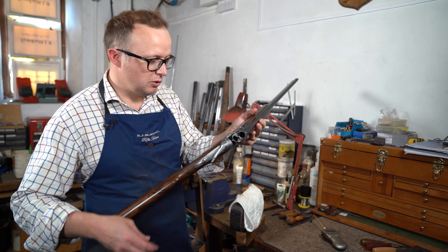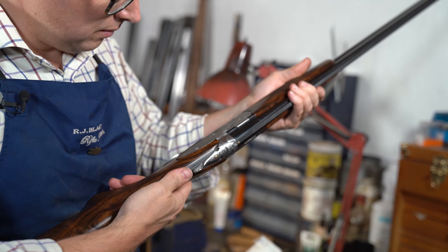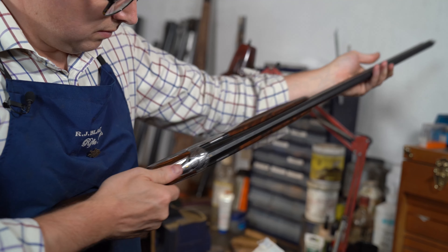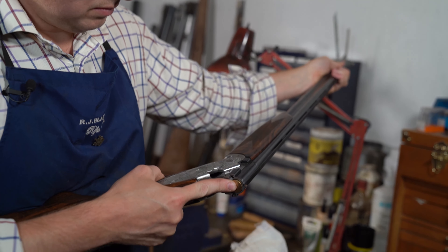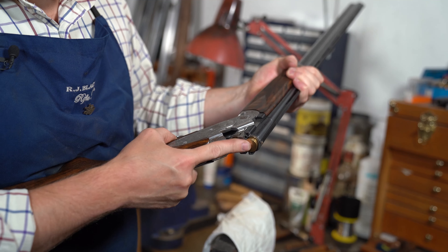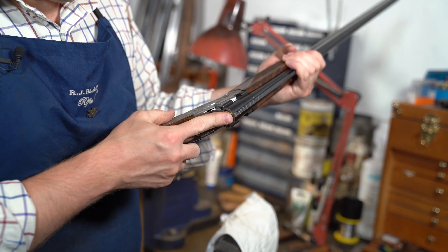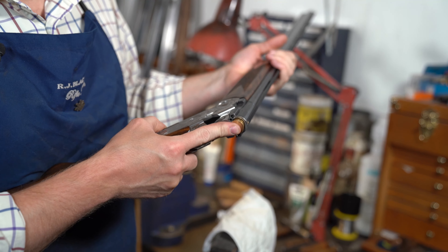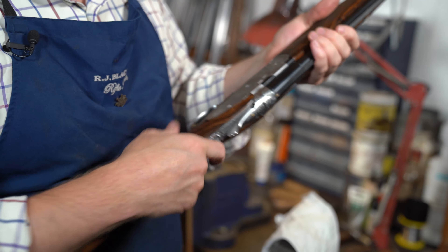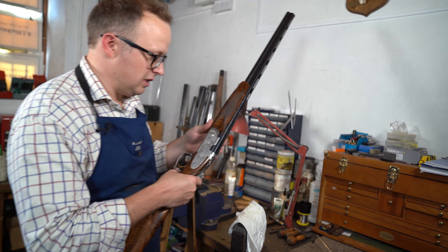I'm going to put some snap caps in and check the ejector timing, and we're going to check the trigger pulls while the gun is all together. By doing it really slowly you can see that the timing is out on the barrels — the top barrel is right at the death of opening. It's only ejecting if you force the gun right open, which could cause an issue. In the middle of a drive or shooting some plays when the gun gets hot, it could change again, so we need to adjust that as part of the service.